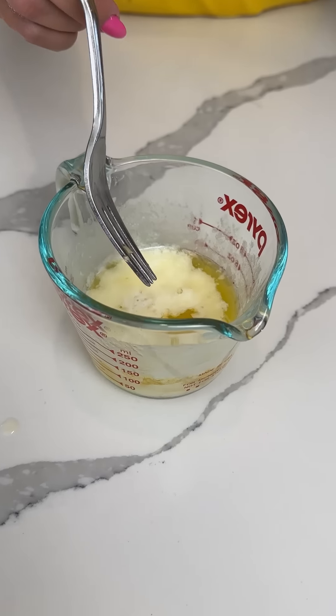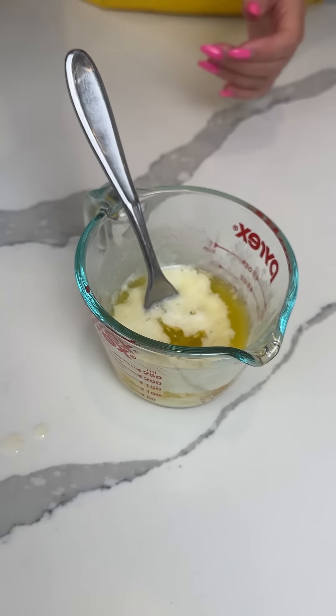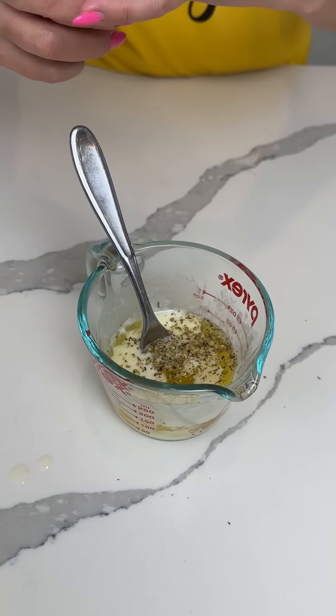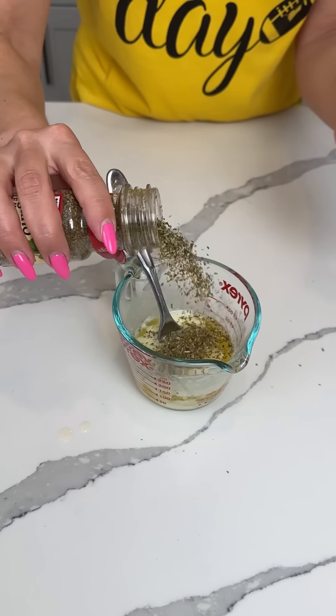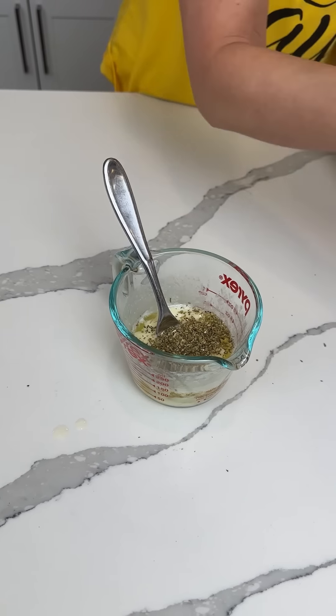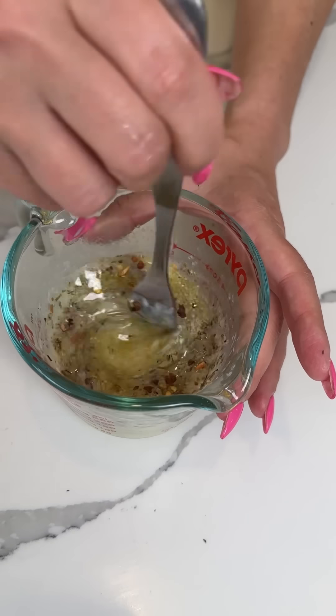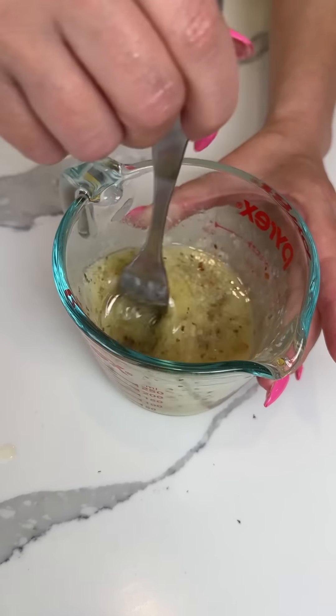One stick of melted butter, a little bit of garlic — y'all know how I feel about my garlic. We're also gonna add some oregano — we need a little more than that, there we go. And then a little touch of red pepper flakes — use as much or as little as you'd like. I just like a little zest in my life.